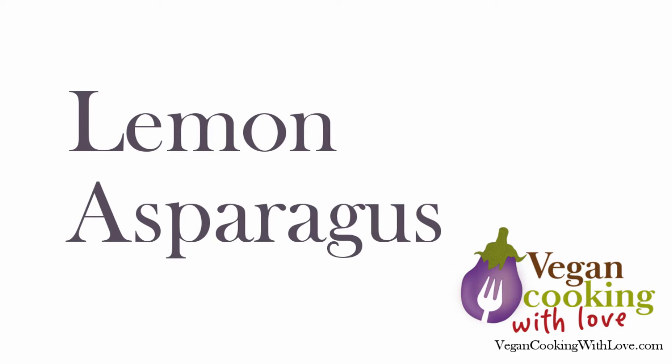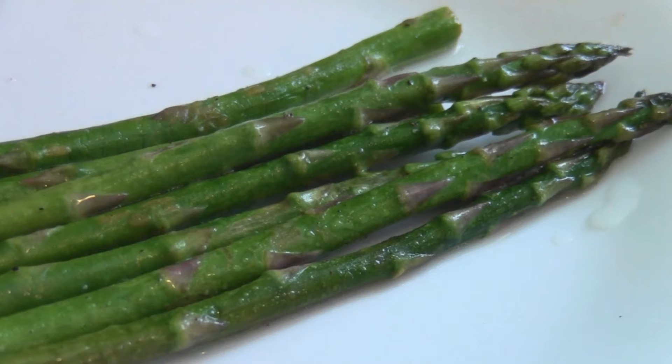I learned to appreciate asparagus late in life. This recipe is simple and quick. Try it and let me know what you think in the comments.